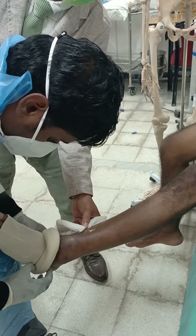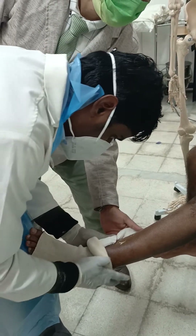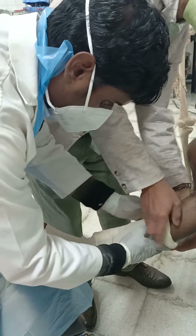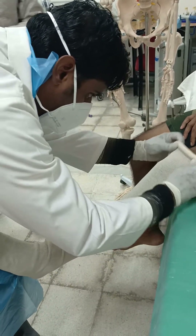The stockinette is applied all the way up. The patient has a small wound on the medial side, so we take a little extra time, but we go all the way up.